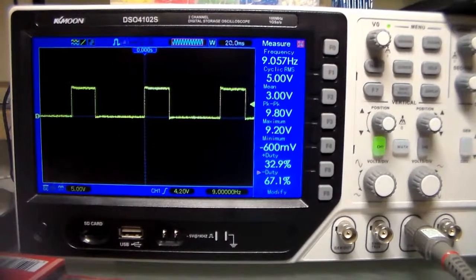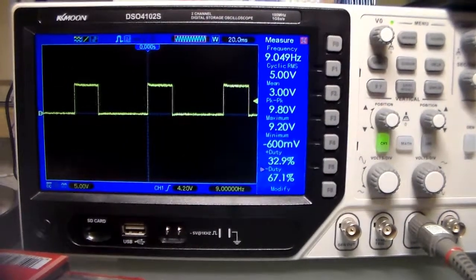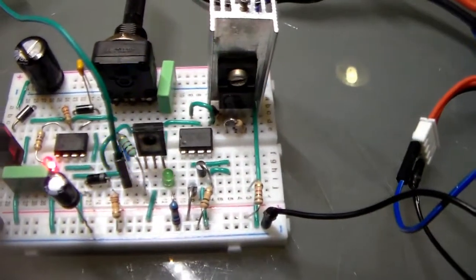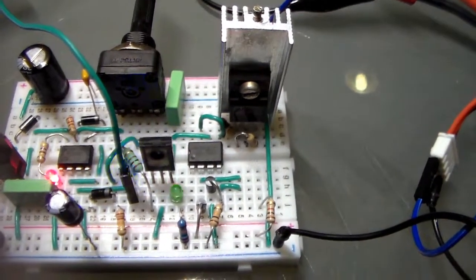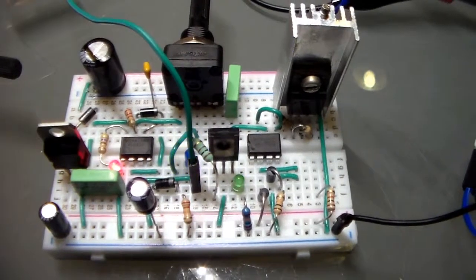In the next video, we will continue by connecting the modulator output to the transistor pin and performing a demonstration of the output power of the circuit. Take care, thanks for watching, and see you in the next episode.